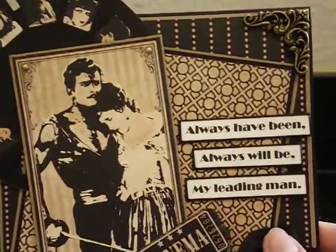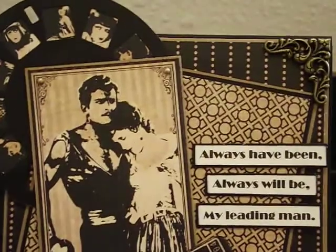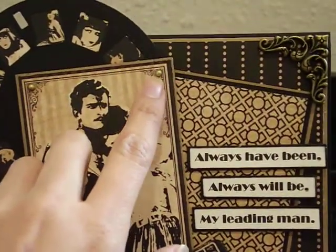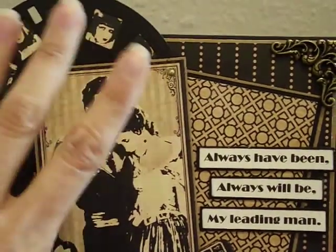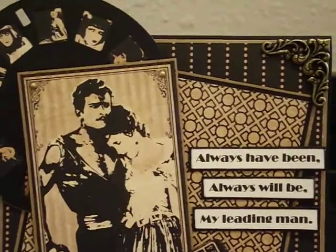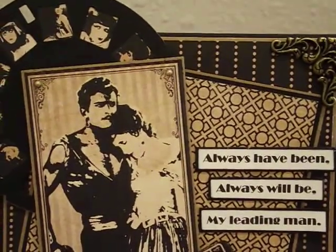I just added these cute little half-back pearls, but I alcohol inked them with gold so they would match better with the papers. They were gold but really shiny, so I wanted to give them more of an antique look.